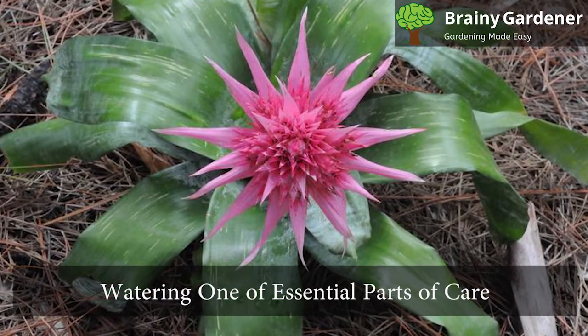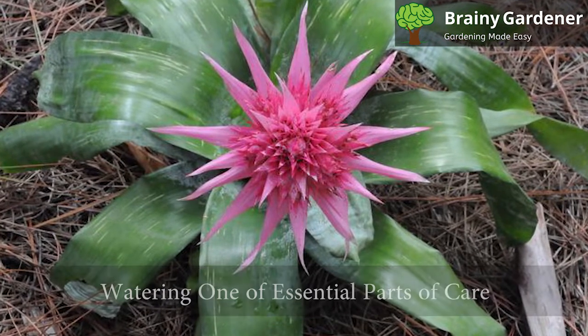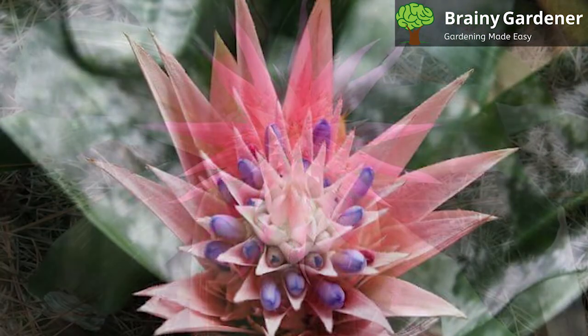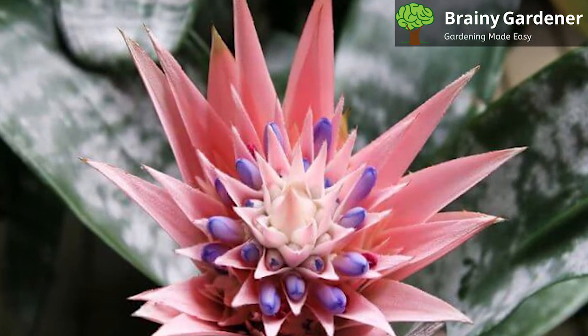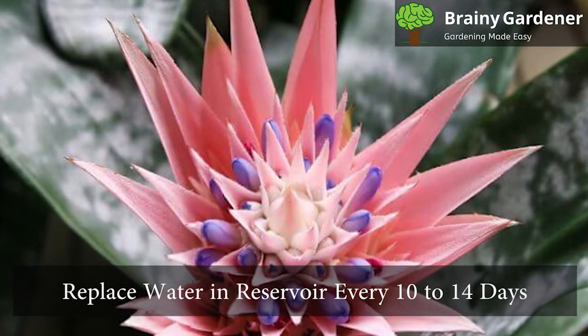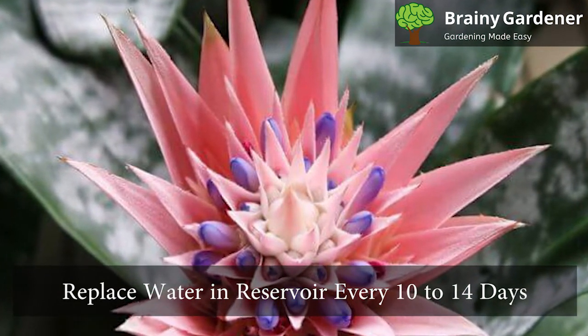Watering is one of the essential parts of the care of this plant. The urn can survive on less water, but it will do best with regular watering. Make sure that the vase-like center of the plant is topped up with water at all times. Replace the water in the reservoir every 10-14 days to keep it from stagnating.